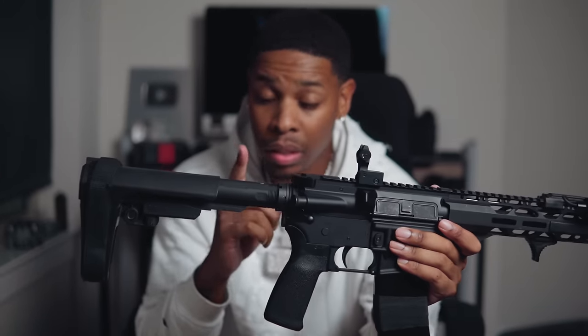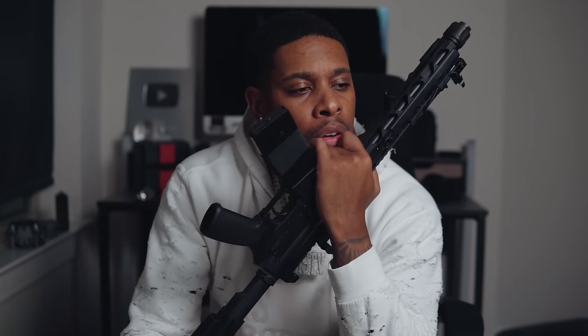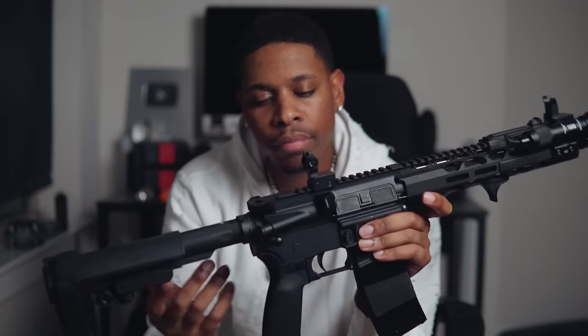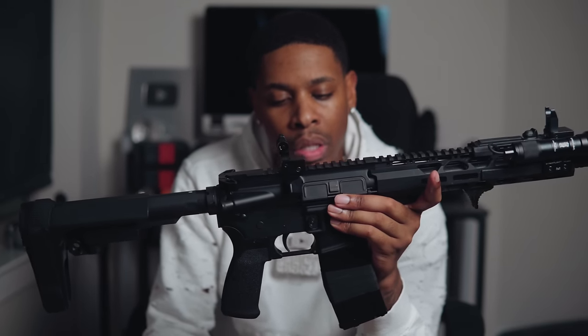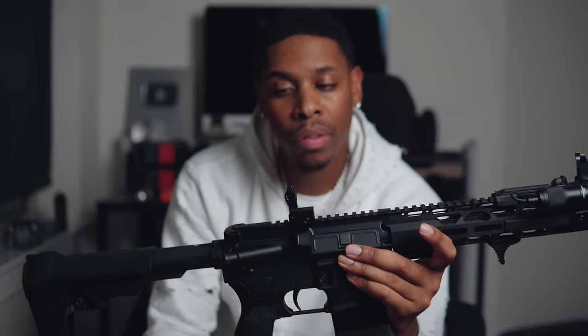It also has an MFT pistol grip, and to be completely honest, this is trash too. It's really slick — it doesn't feel secure. It's kind of like eyebrows tattooed on: it looks okay but it's not really there. Your hand can slip off this pretty easily, so that's something I'd upgrade. But Radical Firearms has been running deals on these 24/7 — I found this one at a pawn shop for $470.